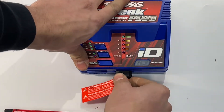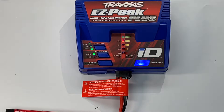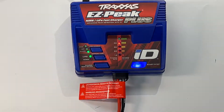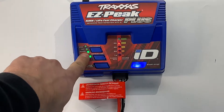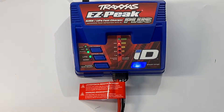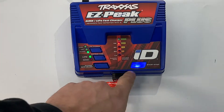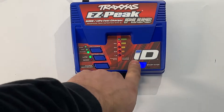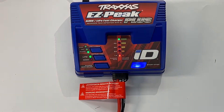You're going to go ahead and plug it in. It should automatically set the charger for the battery that you're plugging in. So it set us on LiPo. We're doing a balanced charge, and we're going at 4 amps. At this point, we're pretty much ready to go. The blue start-stop button lights up. Hold that down — makes a little chime.